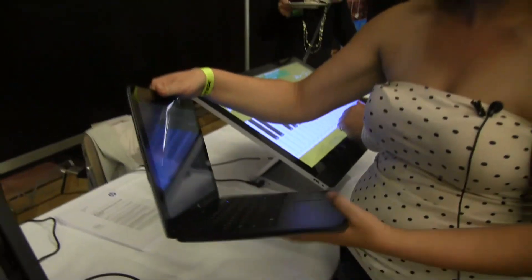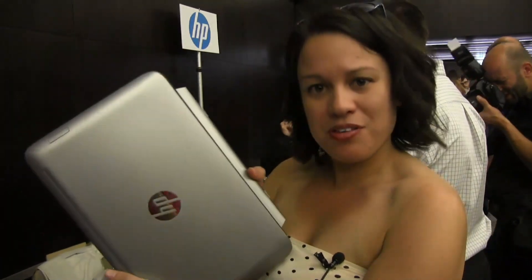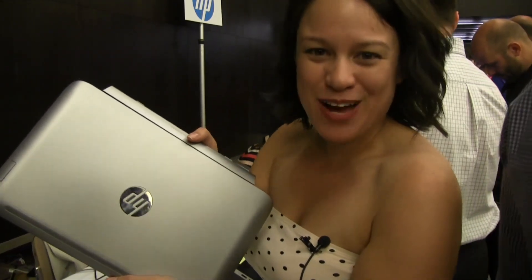This has just been released here at Pepcom at IFA 2013, coming in at €750 for a 13.3-inch. At that price point, I'd take it. Maybe. I'm Nicole Scott for Mobile Geeks. Bye.